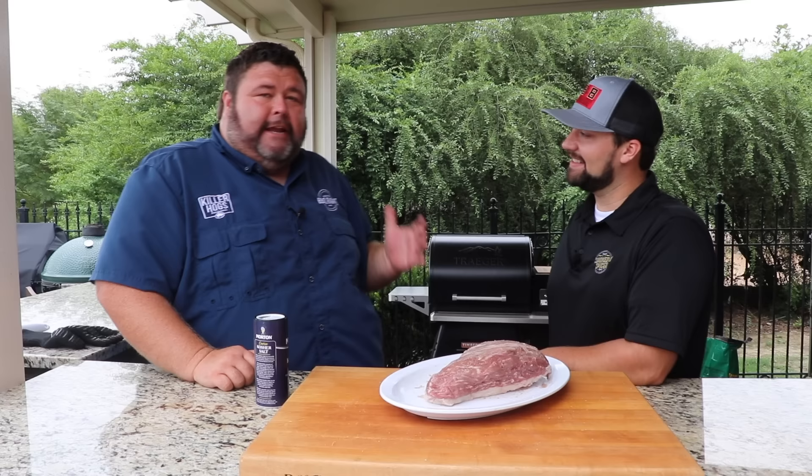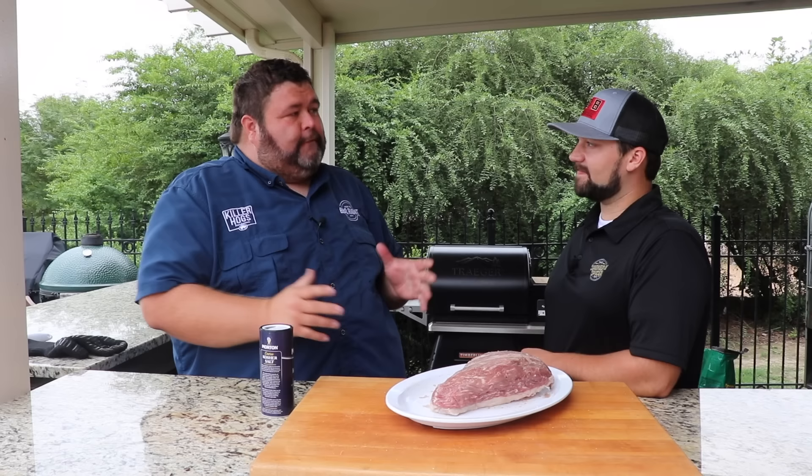Hey, welcome back to How to Barbecue Right. I'm Malcolm Reed. Today, my buddy Kendall Adair is back with me, and you got a special recipe for me.